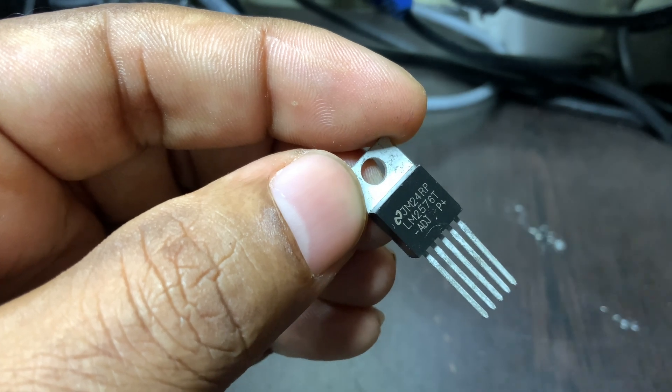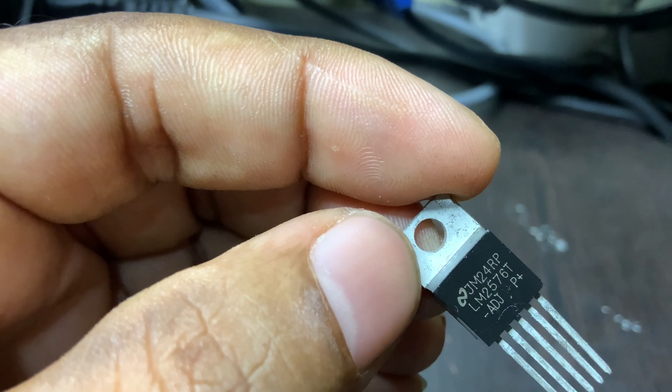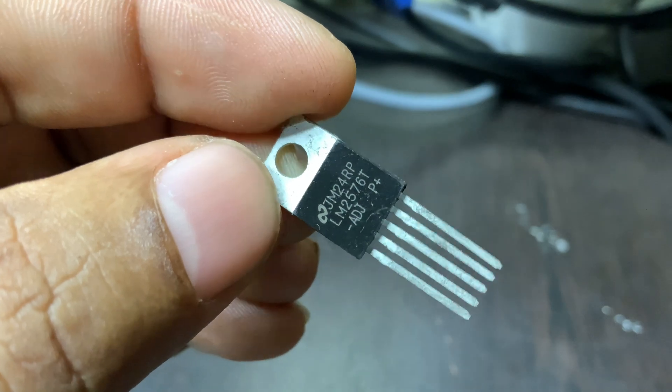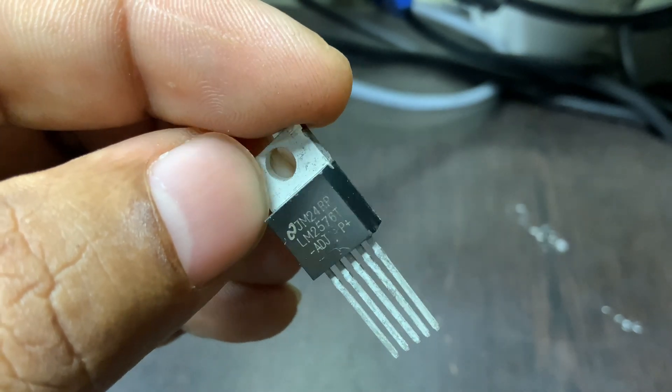It also includes safety features like overcurrent protection and thermal shutdown, which protect both the regulator and the circuit it's powering. This regulator is widely used in DIY electronics, embedded systems, and even commercial products where space and power efficiency matter.